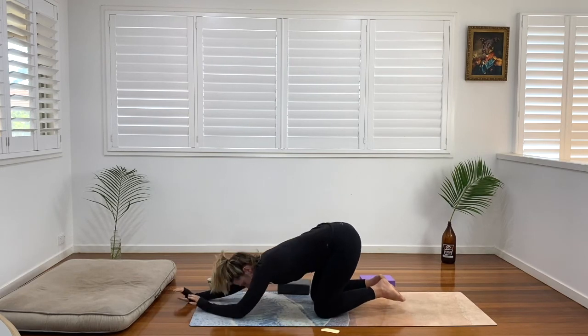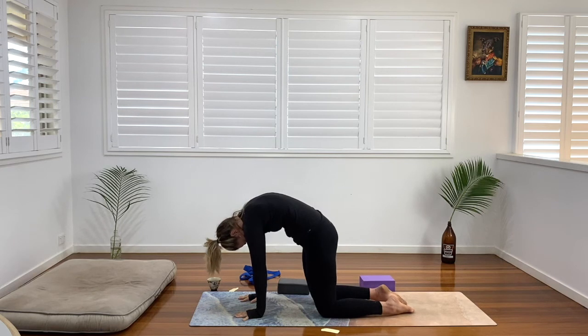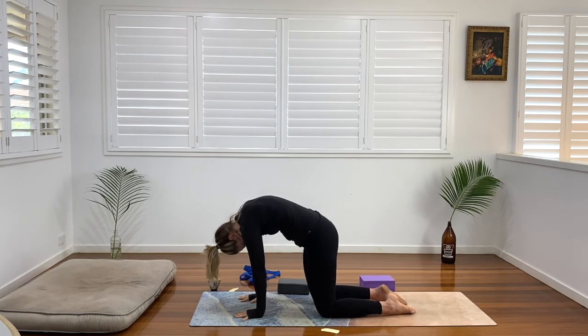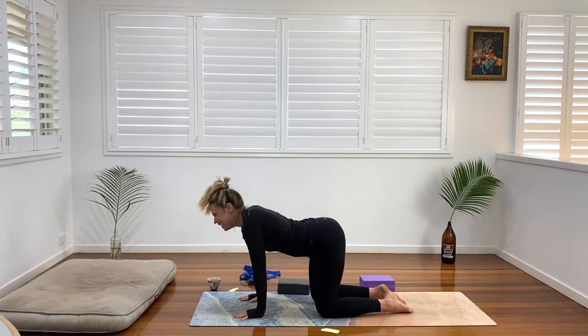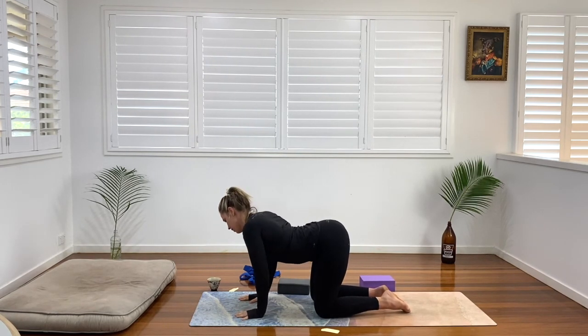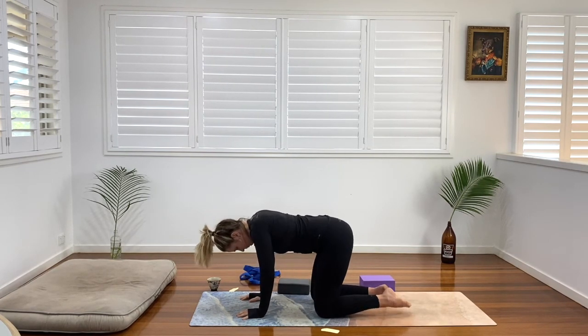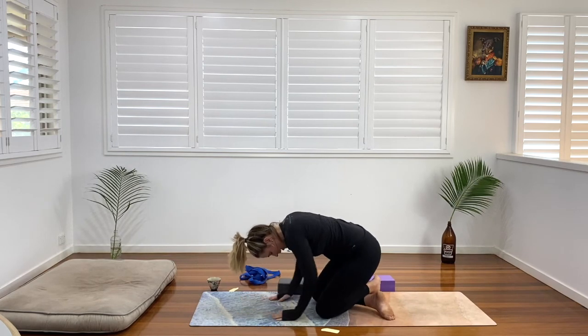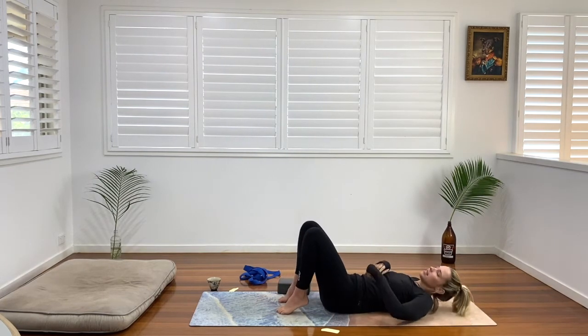When we're ready, we're going to come back into our tabletop position. Push away into cat — so nice — and then come into cow. Give yourself a little wriggle here, a little shake, rocking the shoulders side to side. And we're going to cross over onto our ankles, roll on back, and come onto our backs to finish the class today.